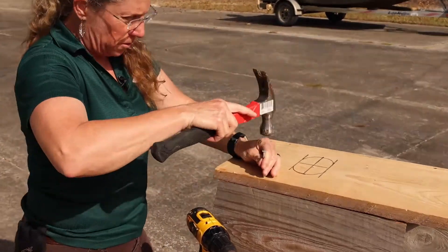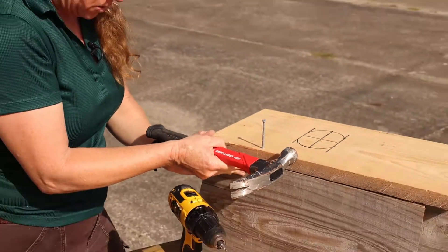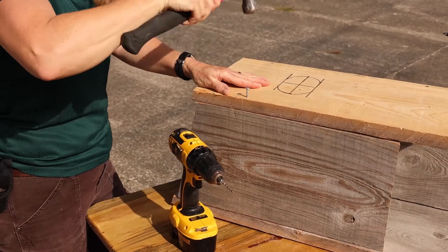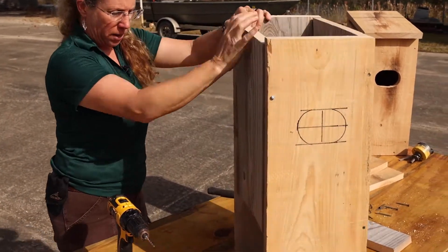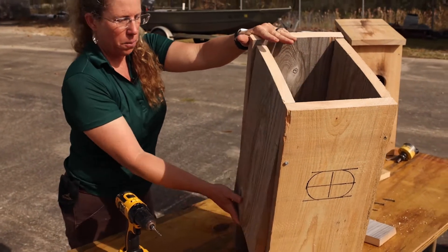Then I'll put my other nail on this side. Like I said, we're using the nail because you want the door to open easily — it doesn't have to go all the way in. So now we have our door, and if you have them across from each other then they open up really easily.